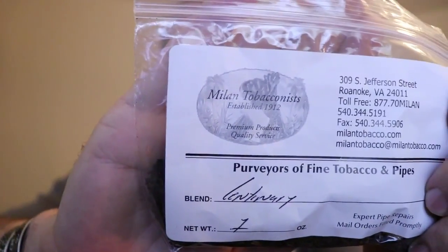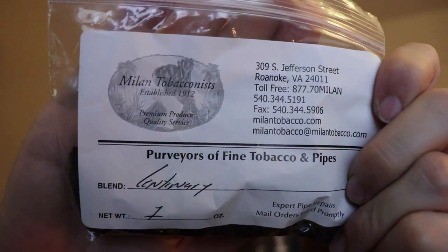So that is my review on Centenary — I hope you enjoyed it. The people over at Milan Tobacconist are totally awesome. You can either call and talk to them — I actually called them because I don't necessarily love burley, and said I want some of your blends but without a high amount of burley. This is actually one that doesn't have a high amount of burley, which is why I like it. All their other tobaccos I've tried are really really high quality. Go give them a shout out, find a couple of blends you want to try — I promise you you'll have the best customer service and a really great experience with them.